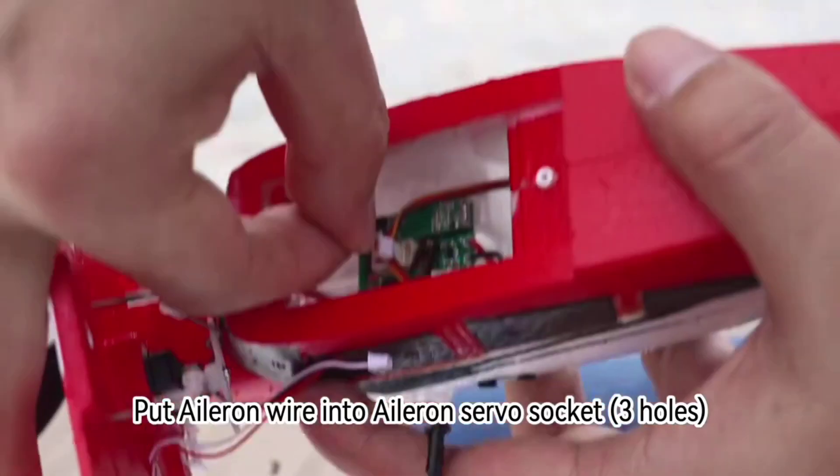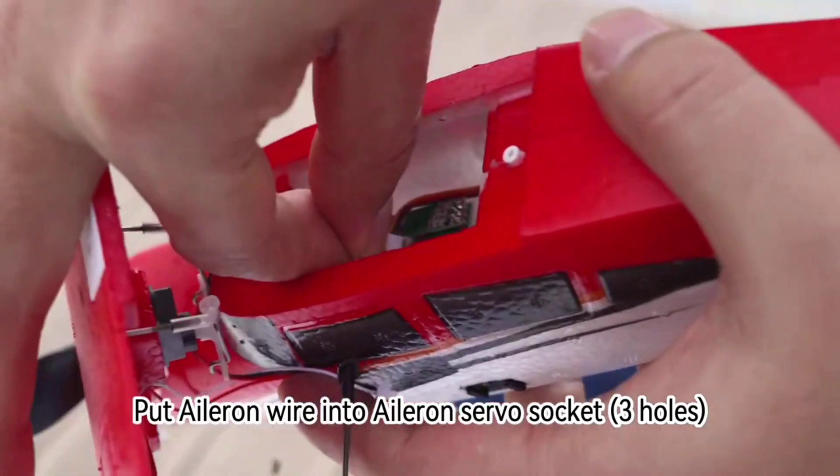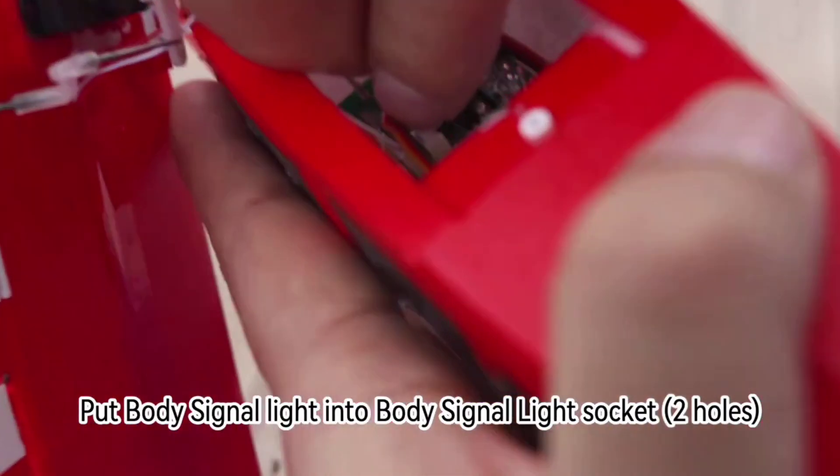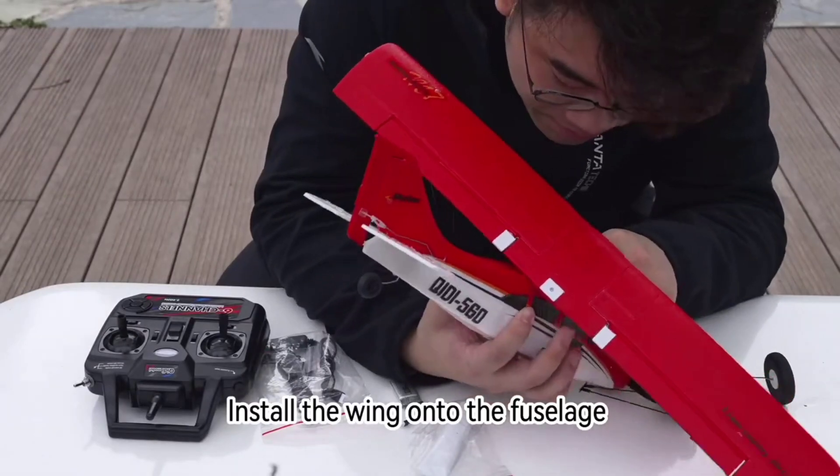Put Aileron Wire into Aileron Servo Socket (3 holes). Put Body Signal Light into Body Signal Light Socket (2 holes). Then install the Wings onto the Fuselage.